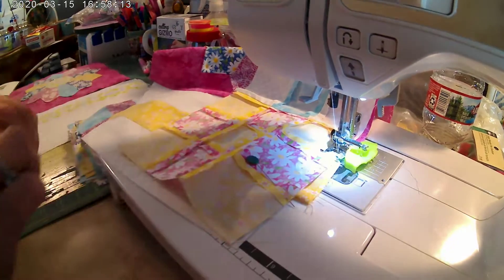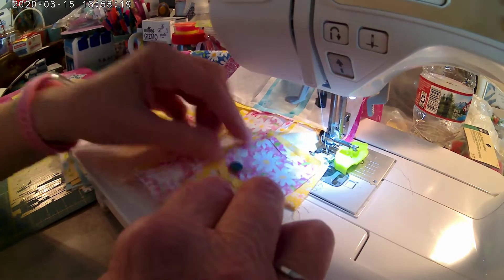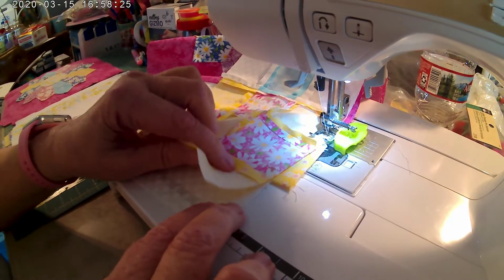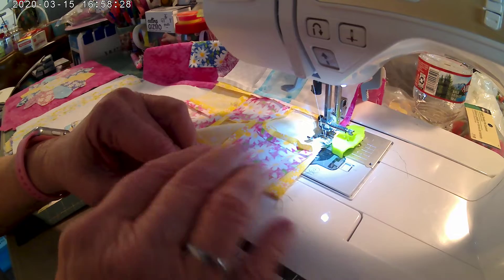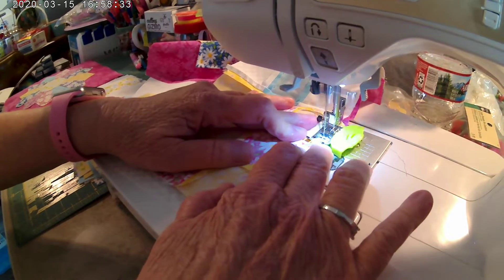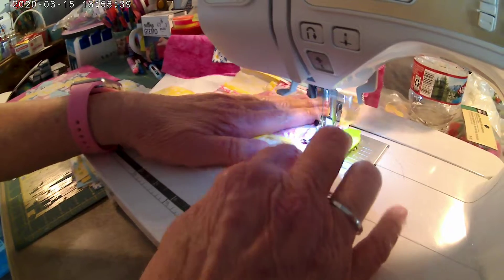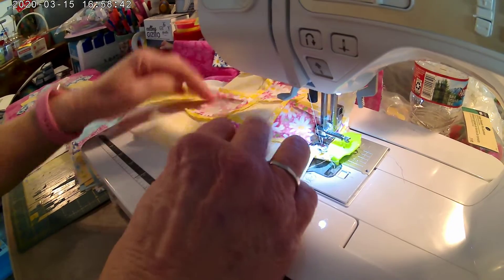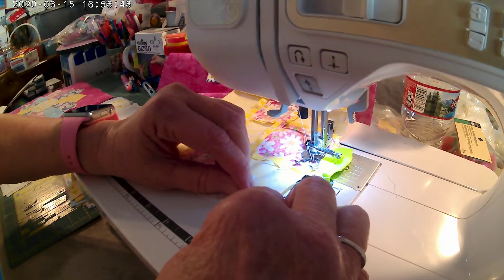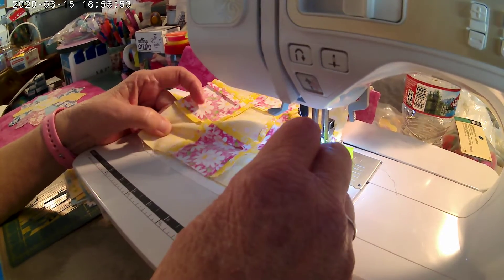Go to quarter of an inch, taking out your pins when necessary. Some people keep the pins in there and it doesn't make any sense, because you've got to take them out. Make sure your seams are down, not up. Straighten this up as best as you can — it kind of wants to fight you. This is a big piece and that is why it's like that.